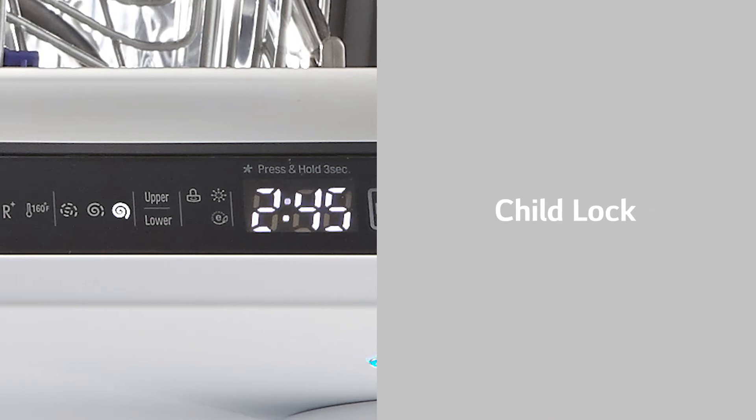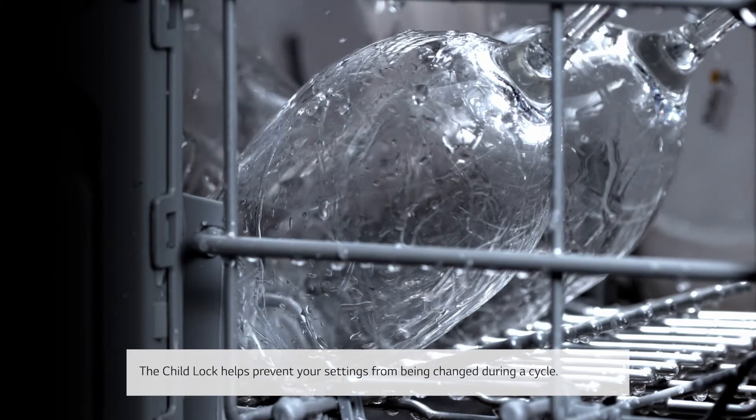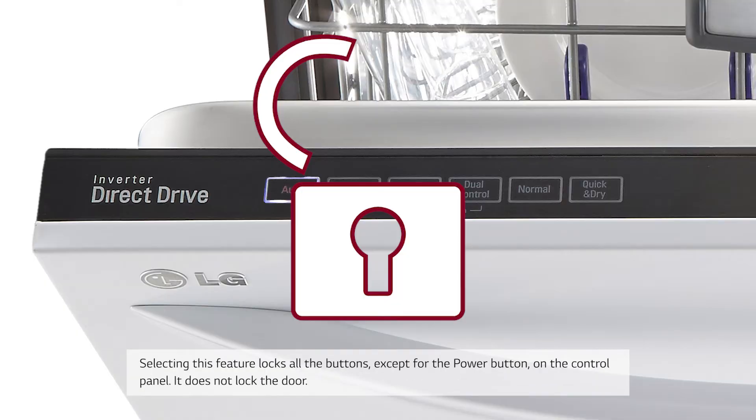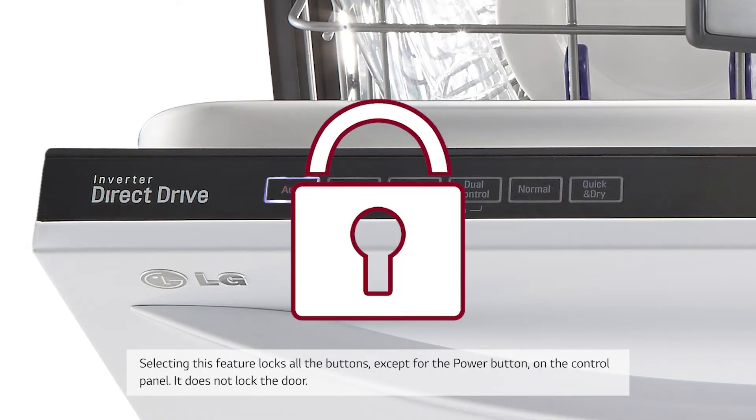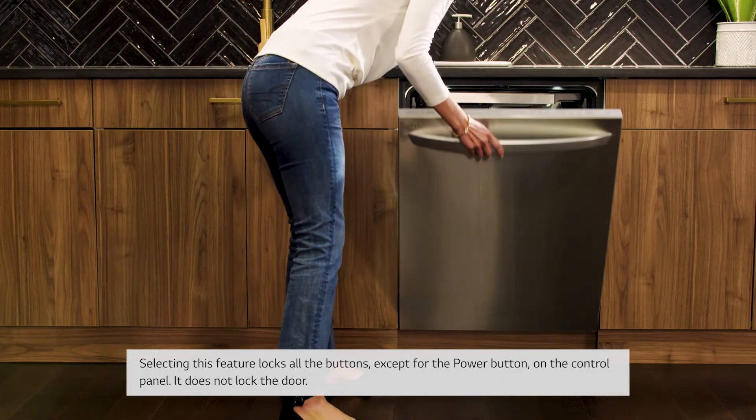Child Lock: The Child Lock helps prevent your settings from being changed during a cycle. Selecting this feature locks all the buttons except for the power button on the control panel. It does not lock the door.